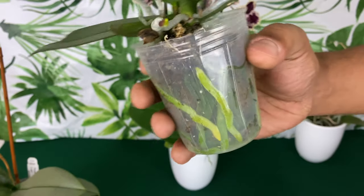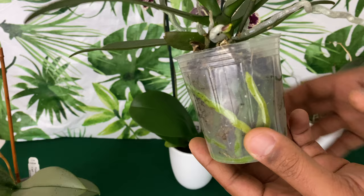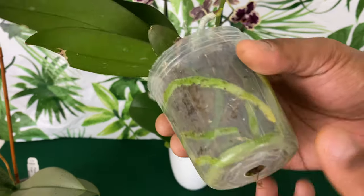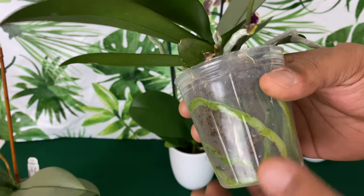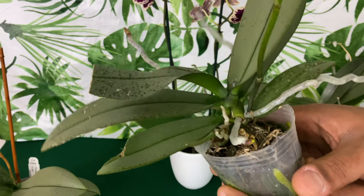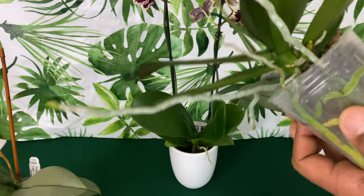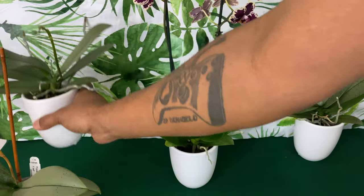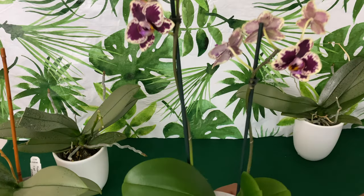The reason I wait so long to repot my orchids is because most of them come in bloom and I like to wait until the blooms are spent, because sometimes you can get a re-bloom. Moving them from this media to a whole different media and setup is going to cause a lot of unnecessary shock, so I like for her to be well acclimated before I get to repotting.